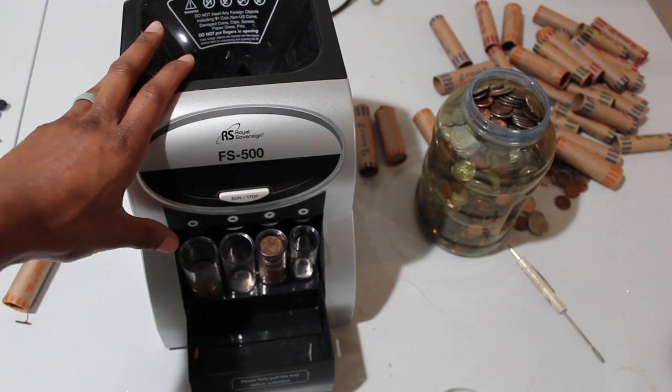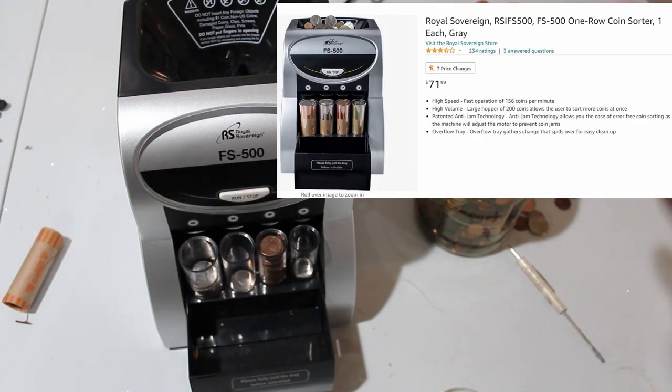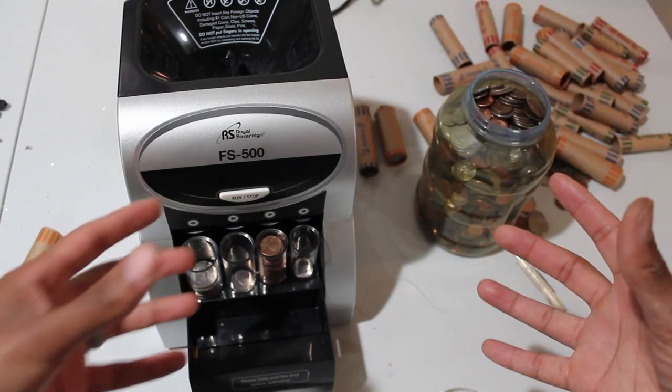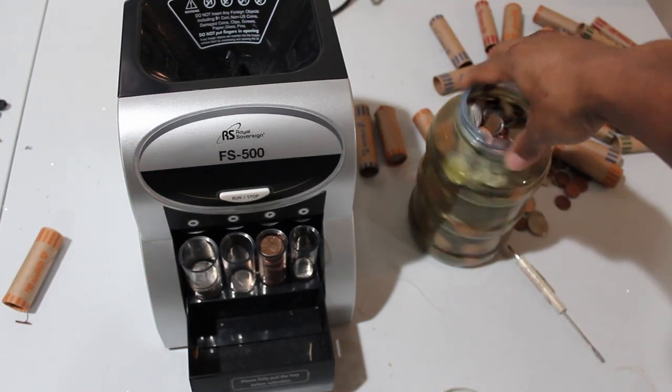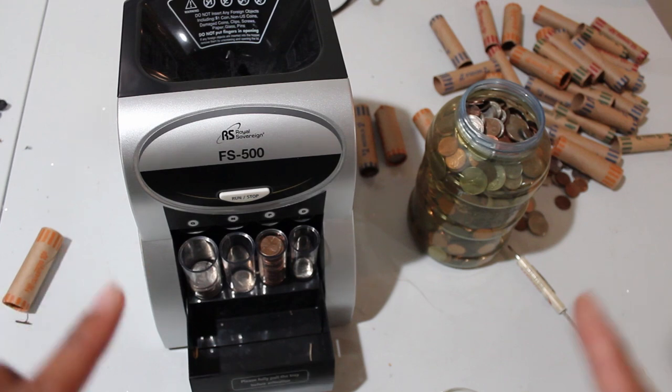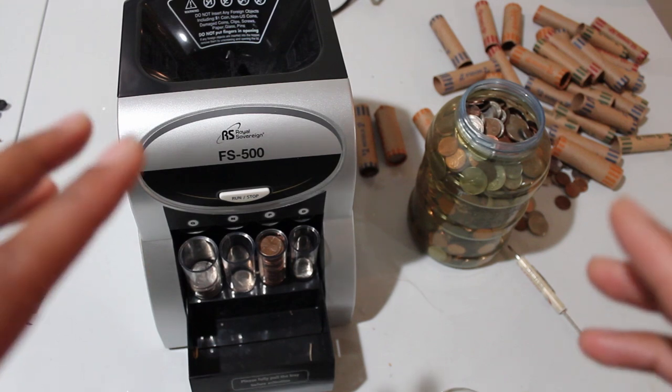I purchased this off Amazon, came in a couple days, and I sorted first a shoebox I had that was filled with coins. Now I'm going to sort out this, and I have a lot of coin bundles right here. I want to give my review of working with this machine — this is my third time turning it on.